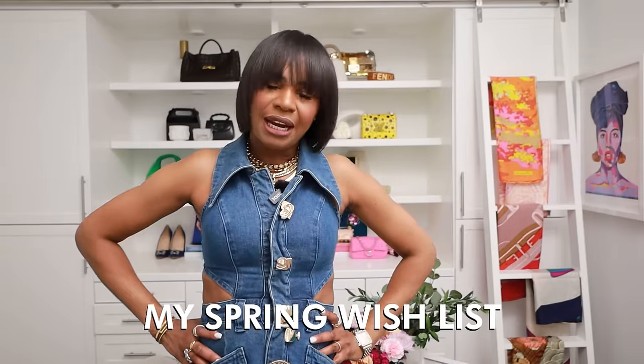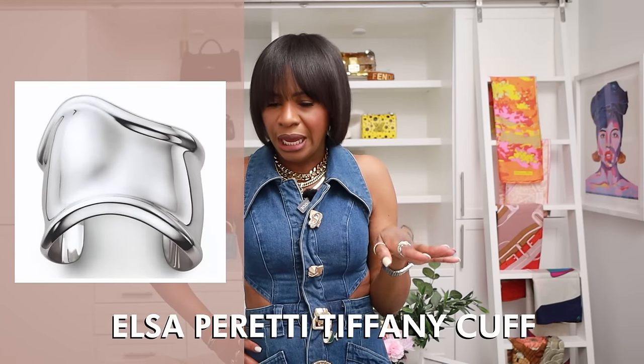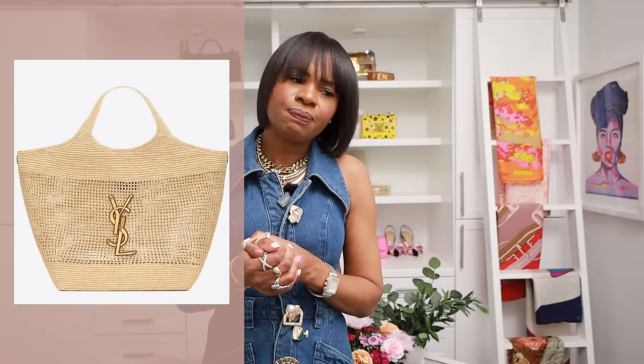To close off the video — my wish list. There's not a lot I want this season, but a few things. The Tiffany Elsa Peretti cuff I've wanted for a long time — I'm just going to pull the trigger. The YSL Icare Tote, not in leather but the raffia version — I went in store to look at it and the weave is beautiful, but at $5,200 I just don't see the value for a raffia bag. I'm a bit put off by the price tag, even though it's stunning.